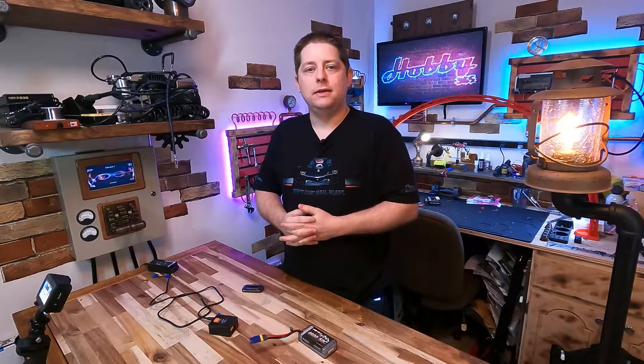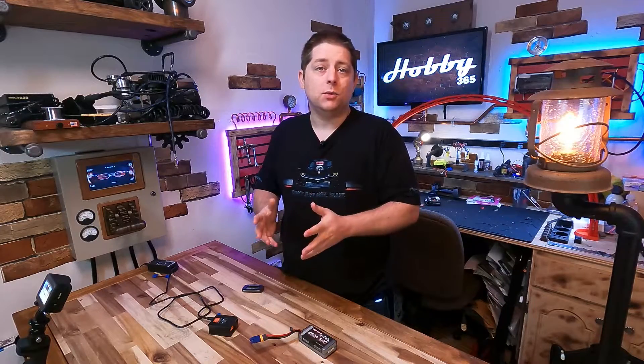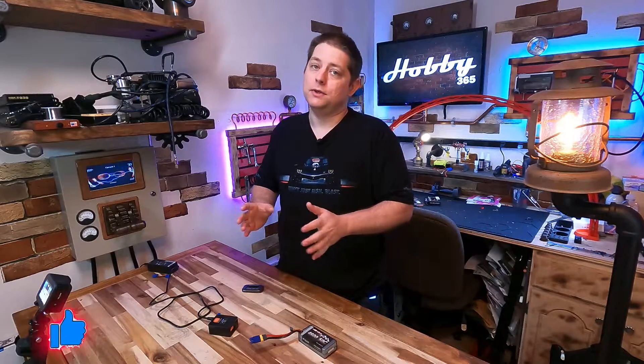Before we get too much further, and as always, I just wanted to take a moment and say thank you very much for stopping in and taking a look at another one of my videos. If this does benefit you in any way, do please consider giving me a thumbs up and a subscription — that would really help me out.